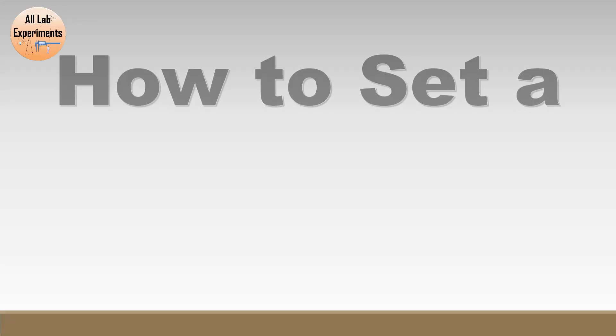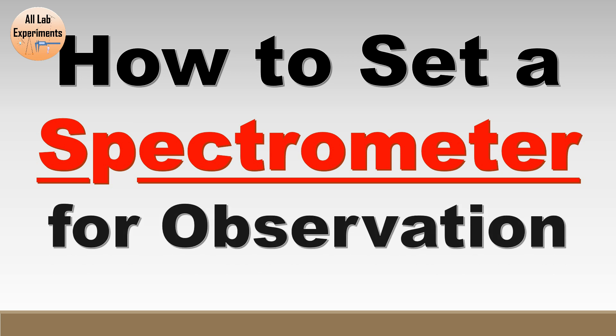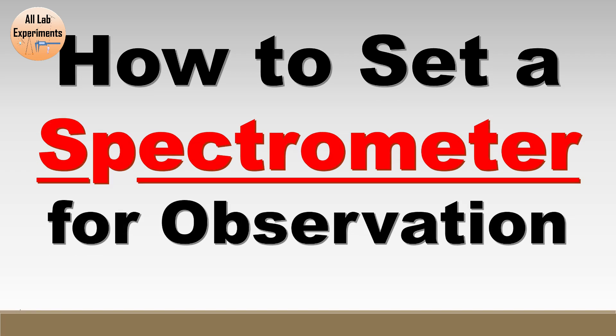Hello friends, today we are going to learn something special. Basically for optics lab experiments we need to set our spectrometer before any observation, so today we are going to learn that part. In this video, first let us learn about the parts of a spectrometer.